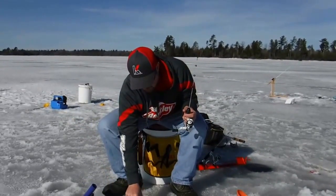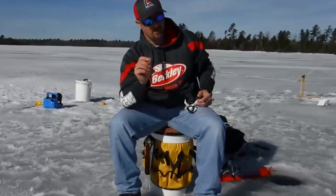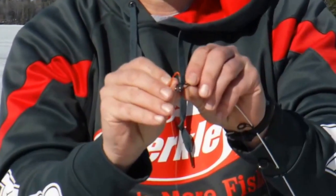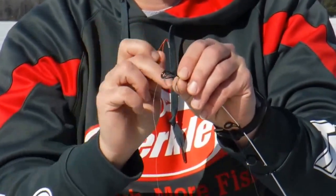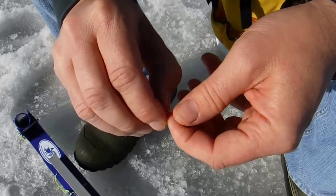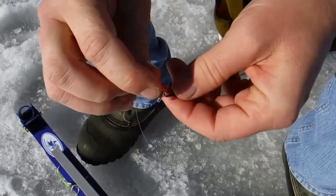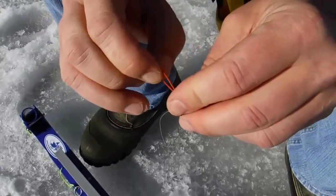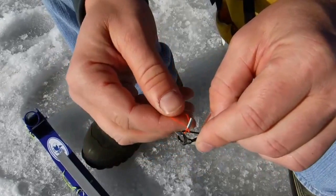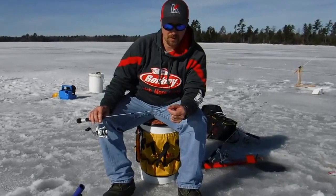Now, you've got a little loop that comes in the package — there's two loops, an orange one and a green one. They're pretty much the same thing. What you're gonna do is take the loop, go through the side of your eye. You've got the little angled pieces that come down on the tip of the rod. Take the loop, go through the eye, go back through the loop, and pull that tight. That's the piece that's gonna be your hook setter — it's gonna go on the end of the Jawjacker.